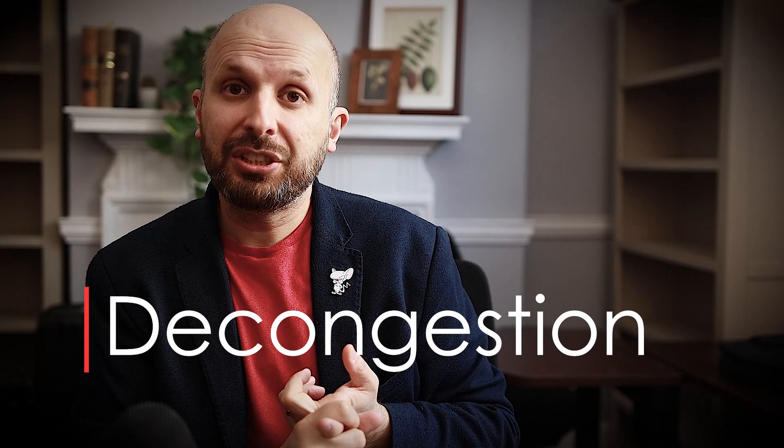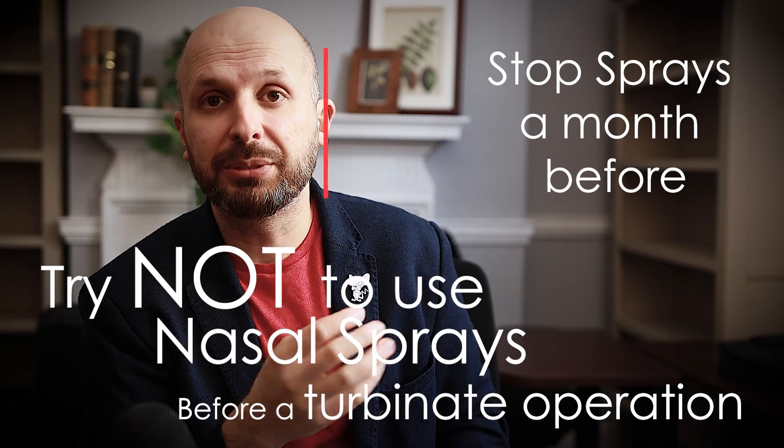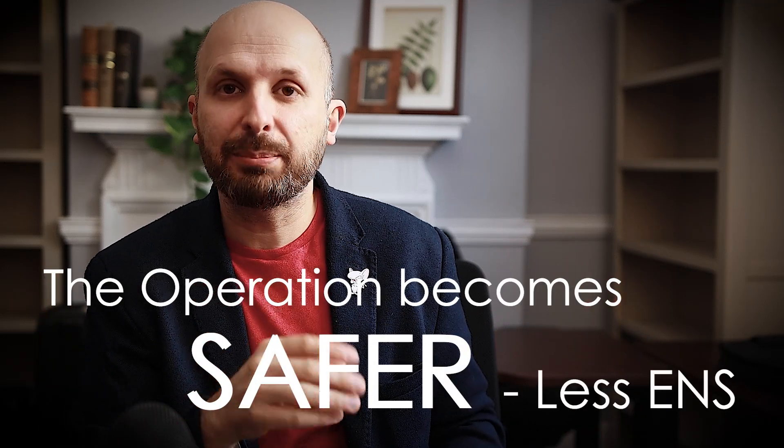What I would suggest to your patients when they're coming in is to try not to use a steroid nasal spray or any sort of spray before the operation, because what you want is the nose to be as congested as possible during the operation. That makes the operation safer and causes less chance of empty nose syndrome. I'll try and explain that.